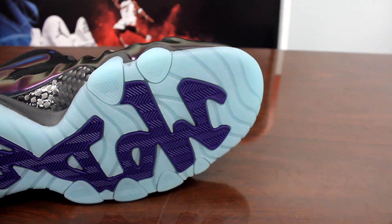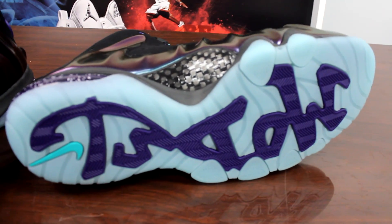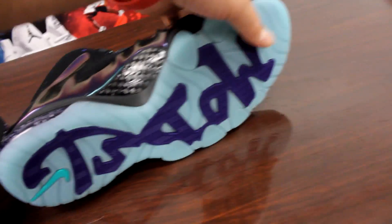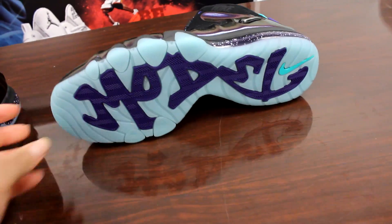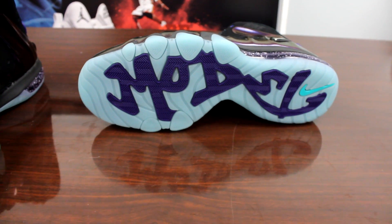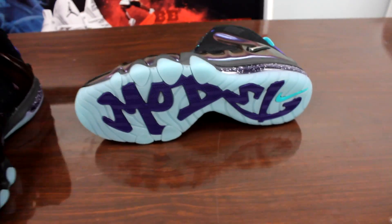On the bottom of these you get the icy sole with that teal, and they actually glow in the dark. You get the teal Nike swoosh under there as well. Now if you turn the shoe around you will notice that it says 'model' — Charles Barkley was a fool back in the day with that whole model thing he had going, but that's what it says on the bottom.